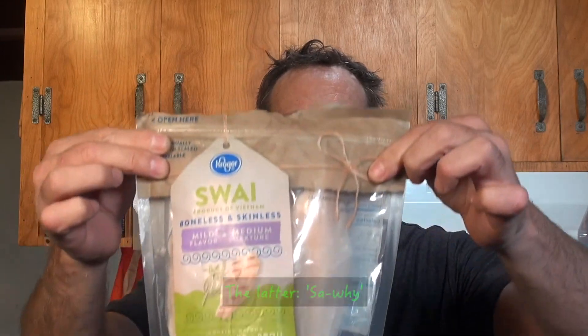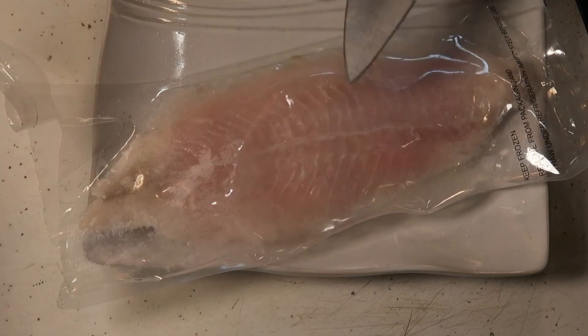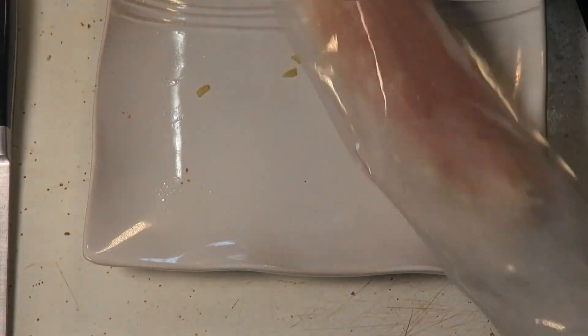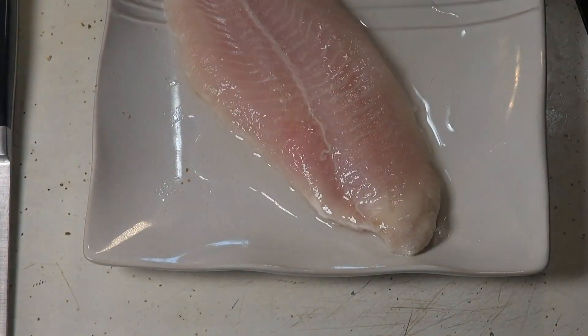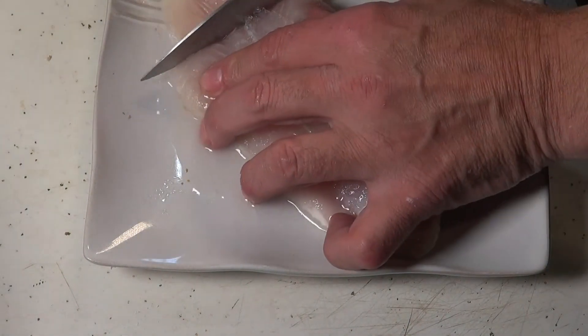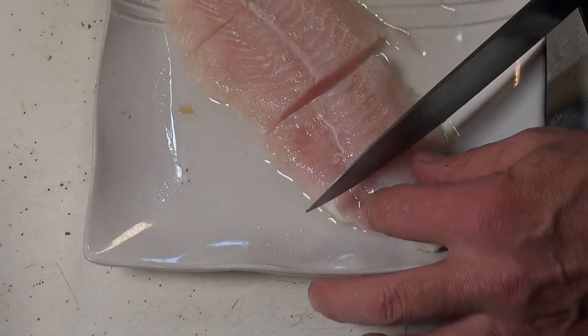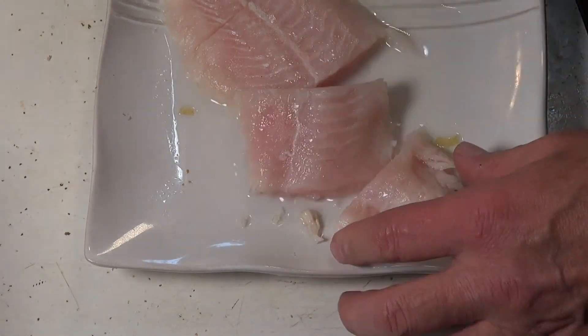The fish — I'm not sure how to pronounce it, sway or swy. I took one fully out. Let's cut this up into little pieces.